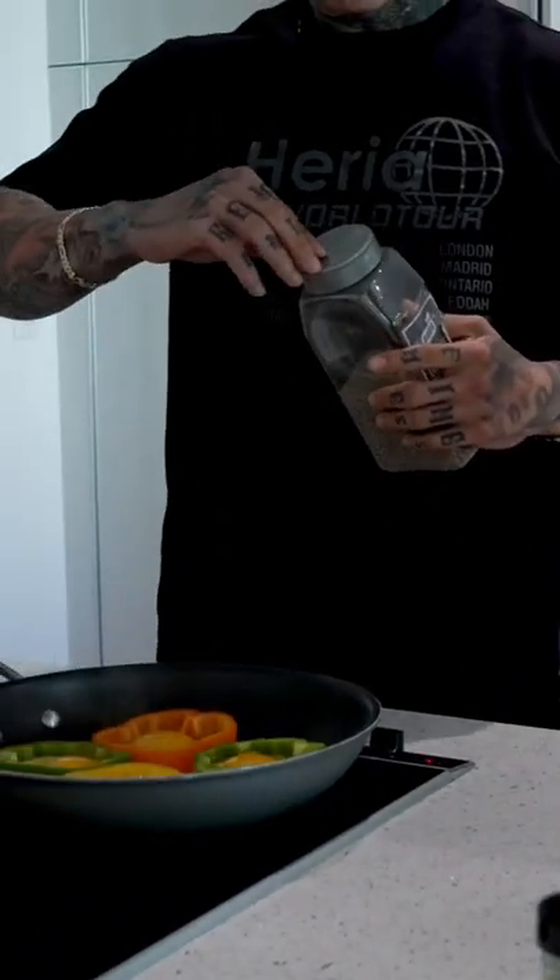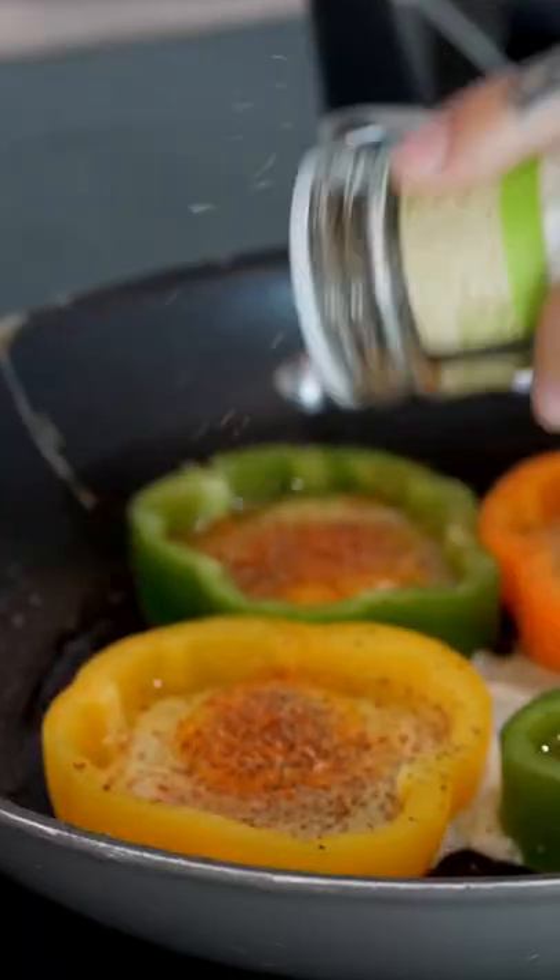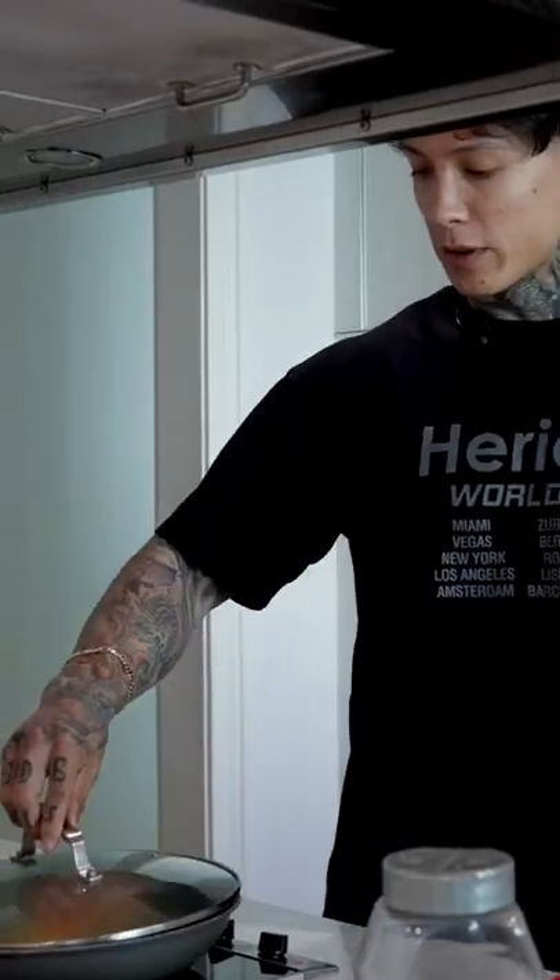We're gonna go ahead and season our eggs — a little bit of black pepper, some chili and lime, some basil, and some crushed red pepper. Put the topper on and just wait for about three to five minutes, and we're all done.